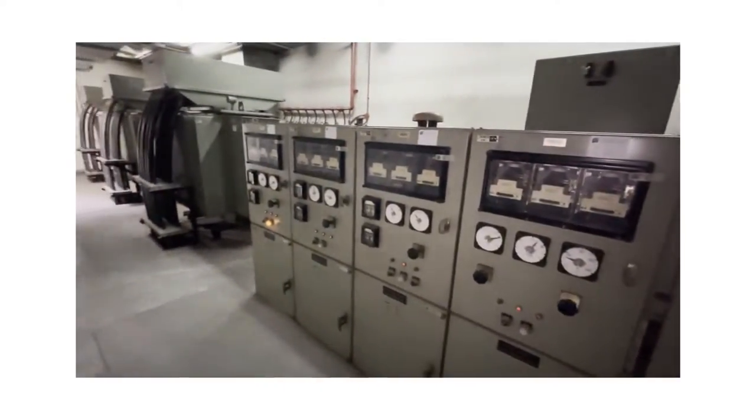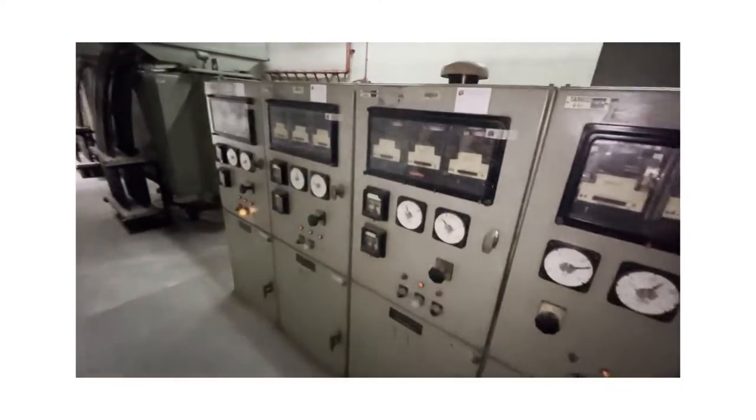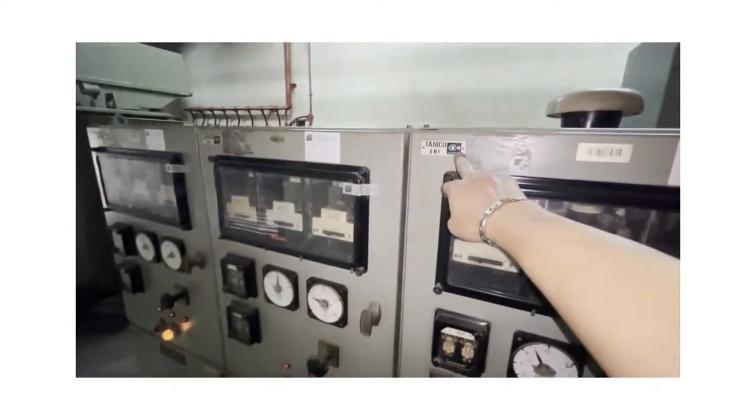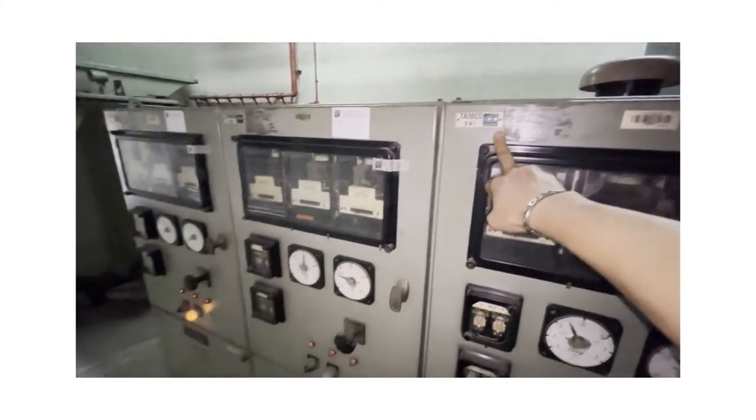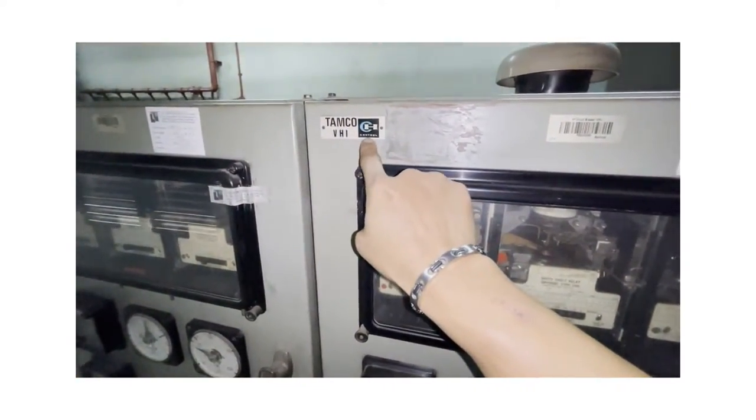This is Plaza Bajaya Main 11 Carrier HB Room. It's using the TEMCOR first version of VCB breaker, TEMCOR VH1, with Cutler Hammer control.